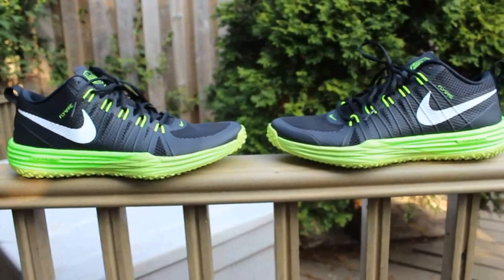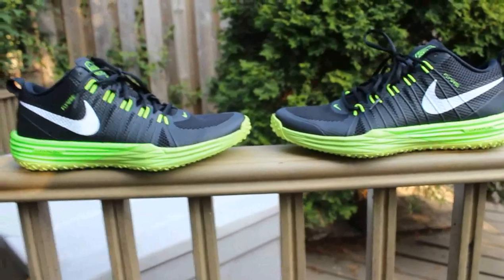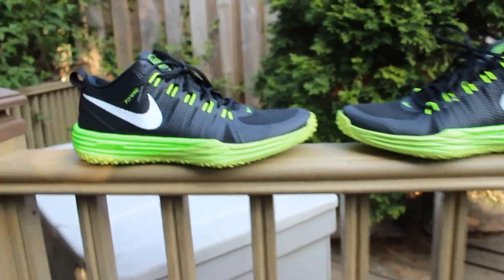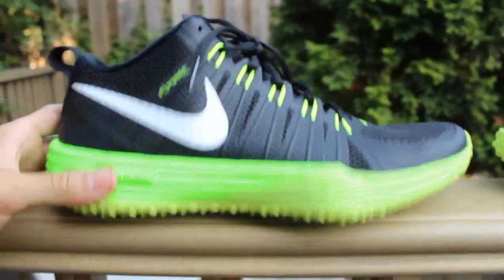If you haven't already subscribed, be sure to hit that subscribe button and that like button. I'm going to have a vlog of my trip out in Portland up very soon. Let's jump into the sneaker itself. This of course is the black and Volt colorway — really nice sneaker.